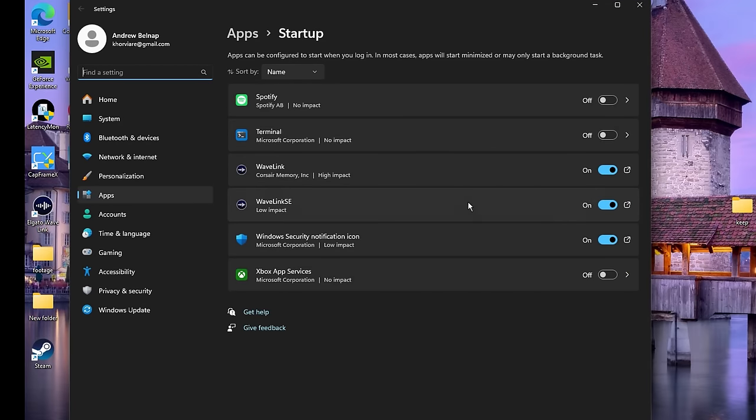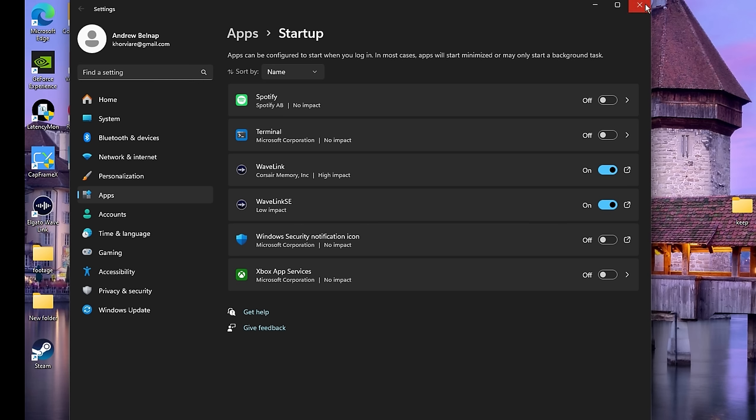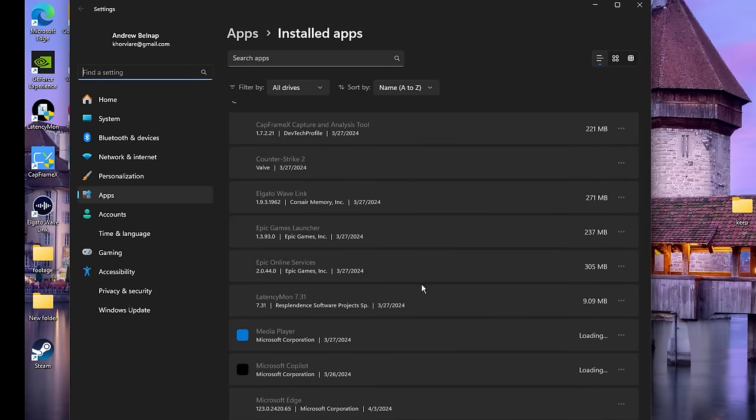I currently don't have a lot in here but I do like getting rid of the notification icon for Windows Security. If you have any other startup apps, please turn off everything you don't use on a daily basis. When I was doing my optimization service I would see people that had like 300 processes in the background all because they had so many startup apps. Please go through this and turn off as many as you can.